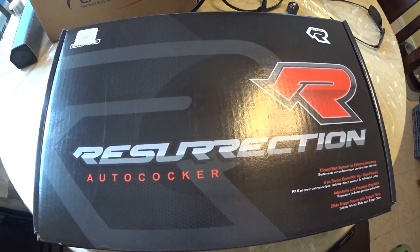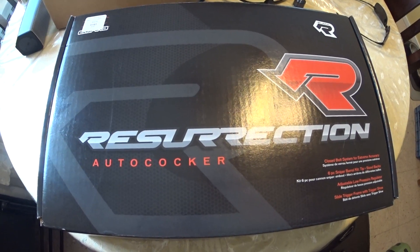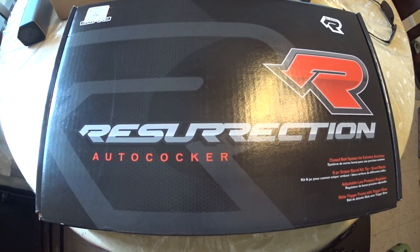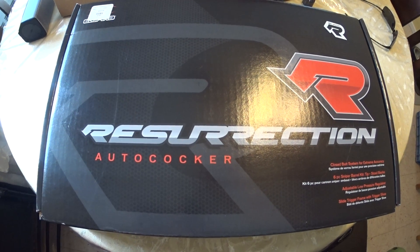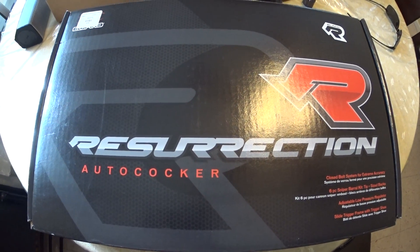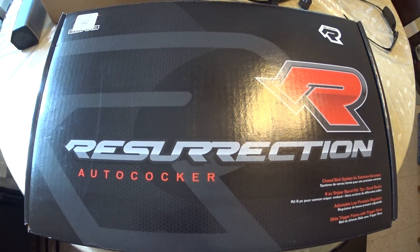Hey guys, Karun YC here. I just wanted to do this quick video about what I've been shooting lately when I go paintballing. This is the Empire Resurrection — it's a mechanical marker, an autococker, and I have really fallen in love with this.